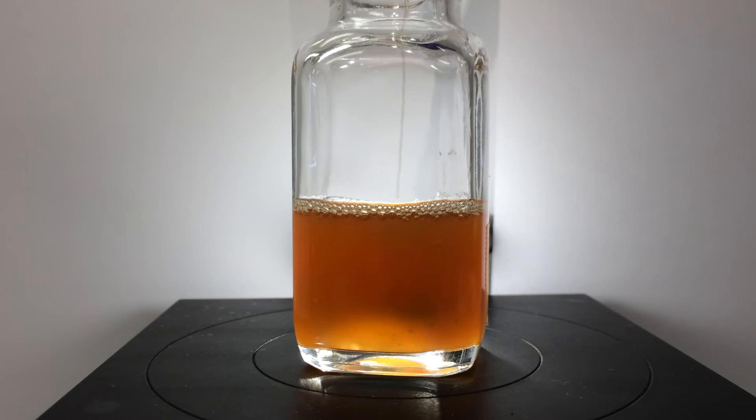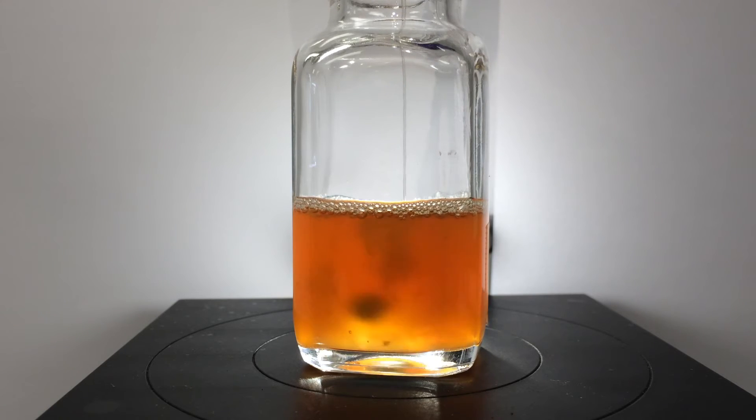We are going to add 2.5% diacid 1550 to this system under agitation, and you will see as we slowly add the diacid and it is going into solution that the system starts to clarify.